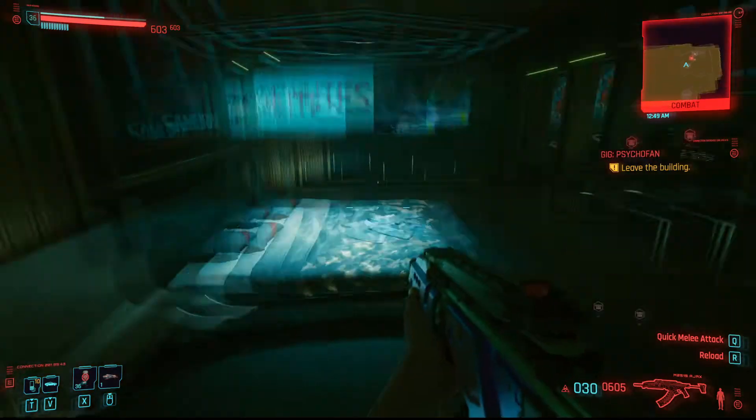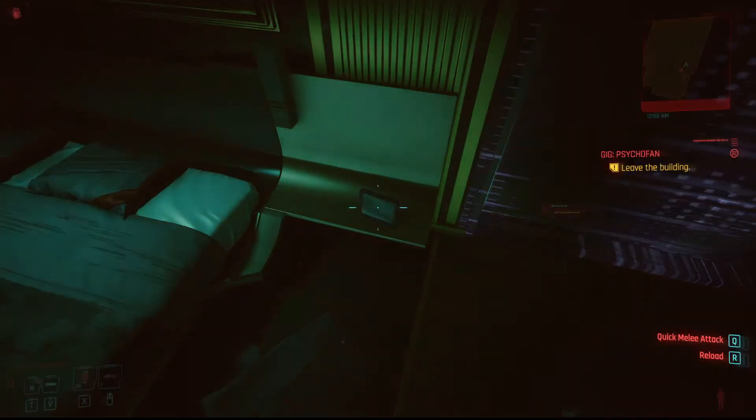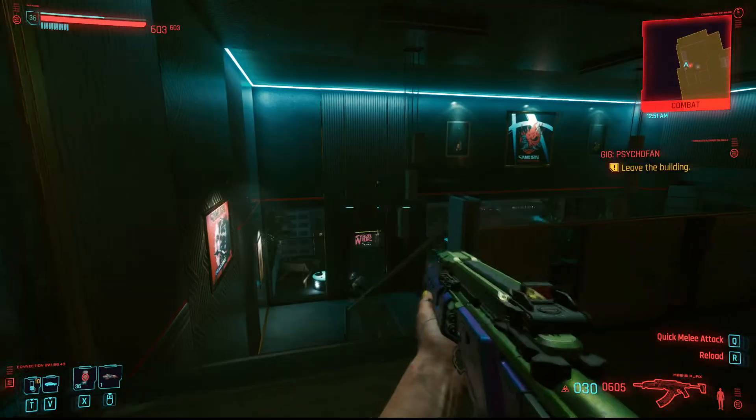It's found right over here. If you scan his picture right here, it will tell you the code, which is 2065. If you just want to put in 2065, it's done.